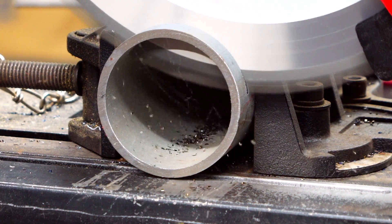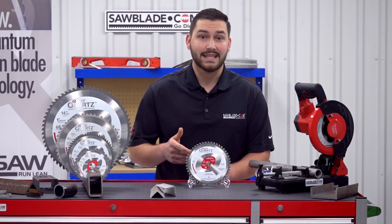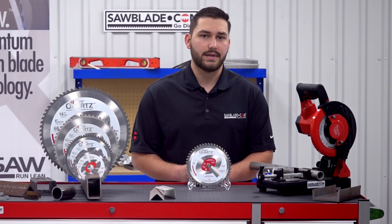The blade must produce a thick enough chip to efficiently carry the heat away from the material and the cutting tip. This can be accomplished with the right cutting speed.